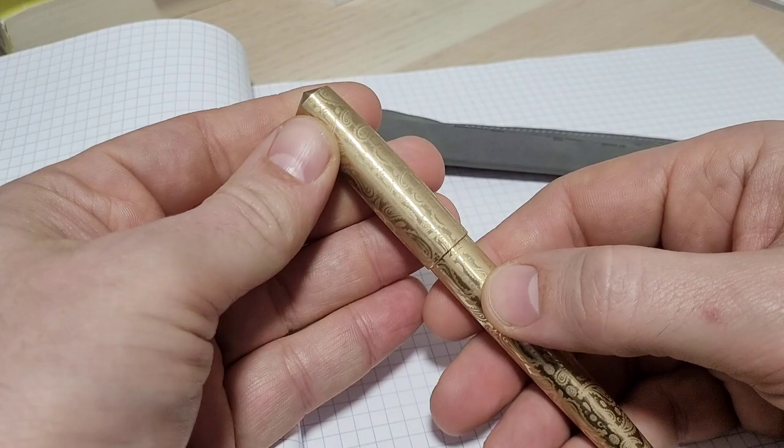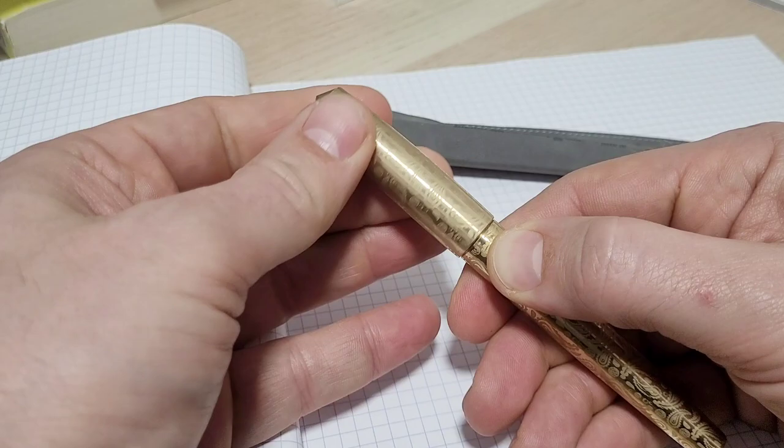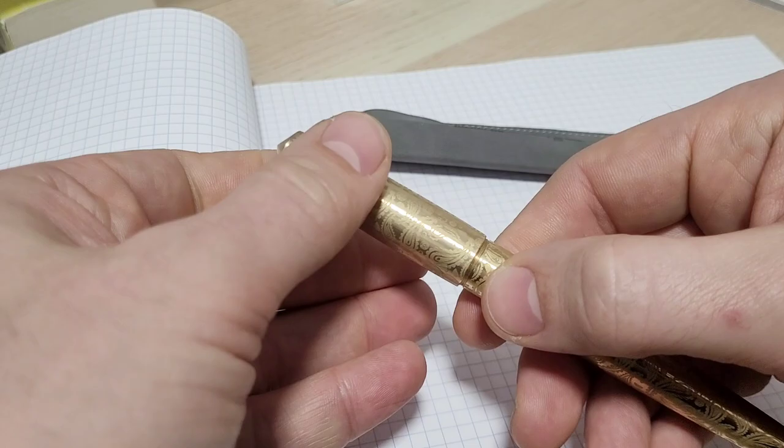Here's a good reference point. It's about two turns to uncap the pen. When you get brass, you're going to get that ring sound, so if that drives you nuts, be mindful of that.